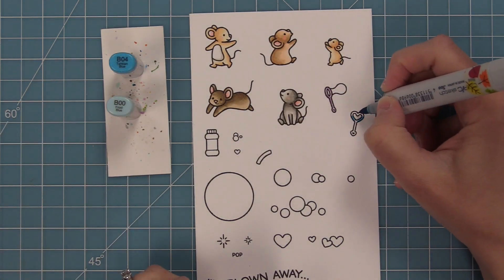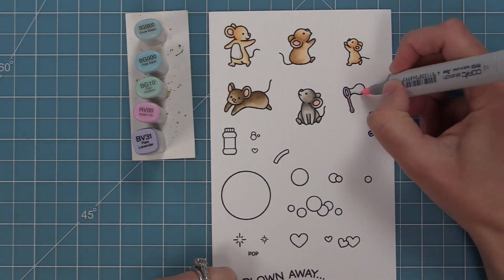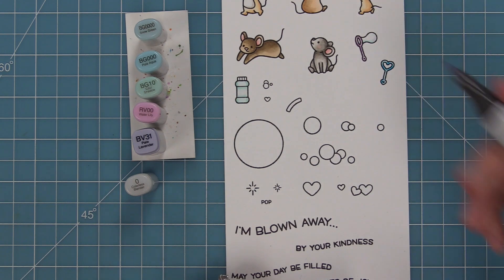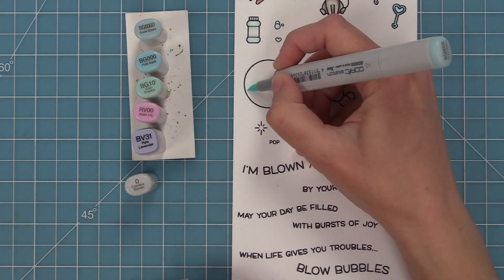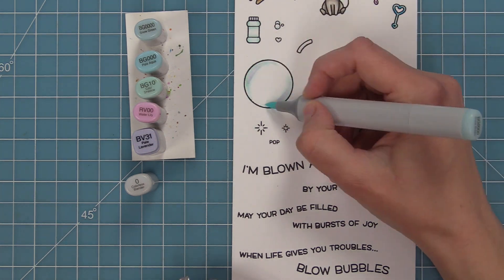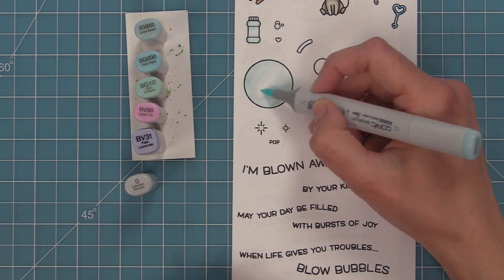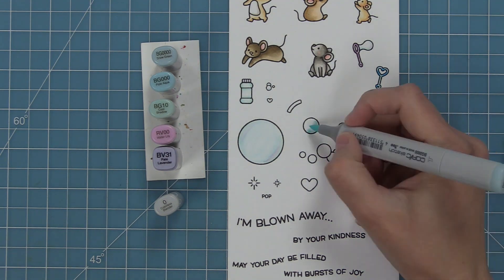I really love using purples and blues for the wands and bubbles. For the large bubble I want to give it an iridescent look — I'm adding a very light pink and very light purple marker on the two outside edges, then blending those in with lighter BG blue-green markers, which gives it a cool iridescent look. I'm repeating the same idea on the other bubbles: light pink, light purple, a little darker blue-green, then the lightest blue-green.